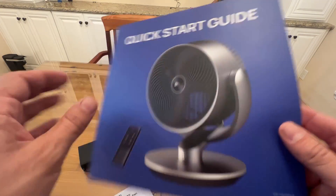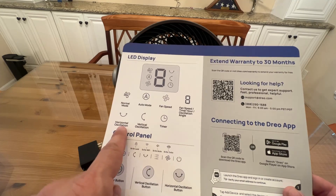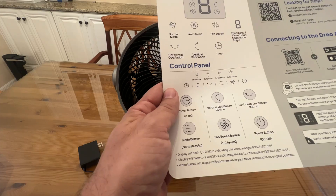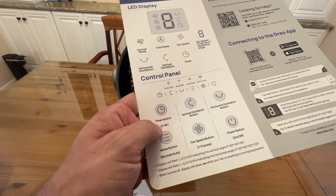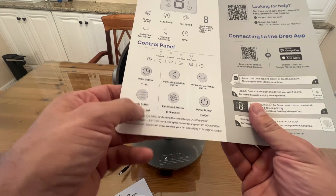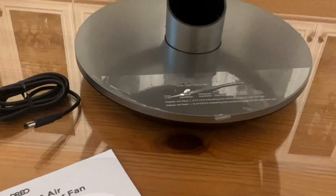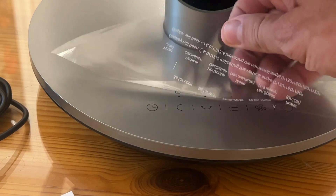There's a quick start guide included. It covers normal mode, auto mode, fan speed, oscillation — both vertical and horizontal — and timer. The company stands behind their product for 30 months. The timer goes from zero to eight hours, and I've never seen vertical and horizontal oscillation before in a fan. There are nine different fan speeds, a mode button for normal or auto, and the power on/off button — all available on the remote.